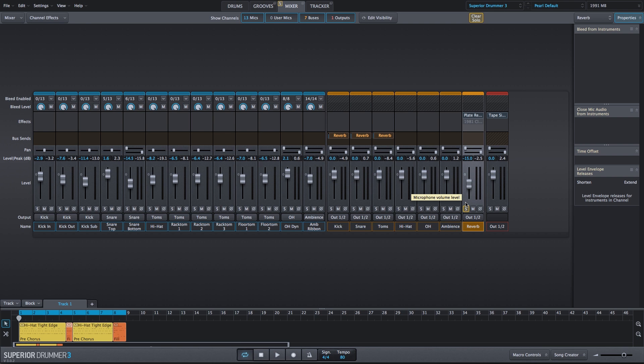So what's going on here is a very short plate reverb. It's going to get out of the way very quickly. However, because of the pre-delay, it's going to make the drums sound a little bit bigger than they are.